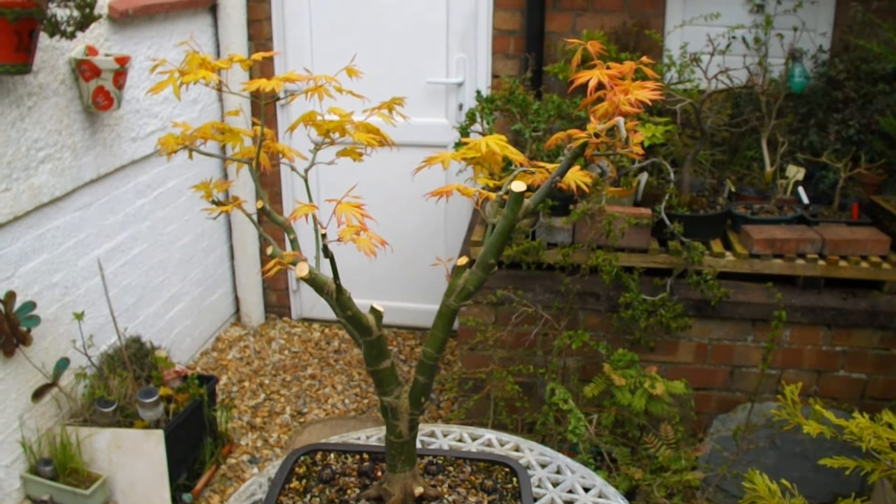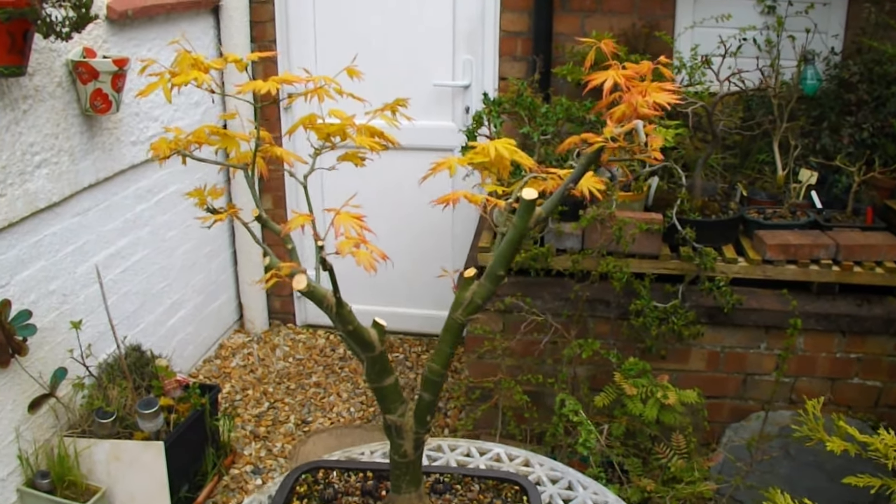Good morning. Guy Watson here, Bognor Aegis Bonsai. Just trying to start off with a couple of updates.